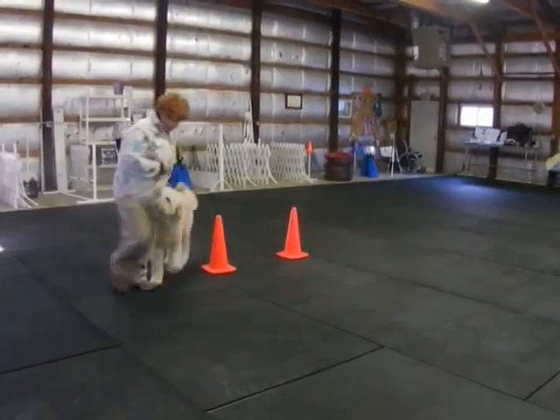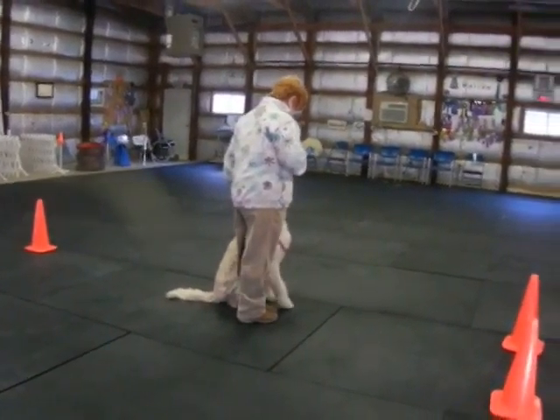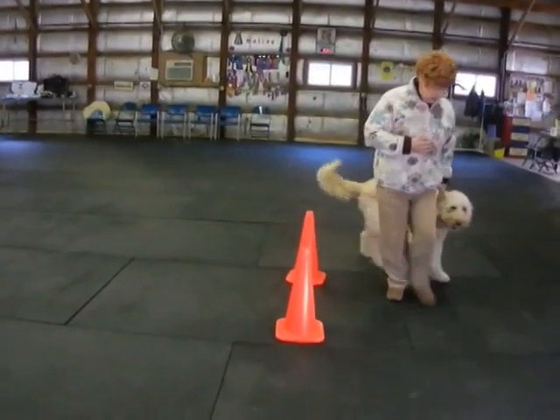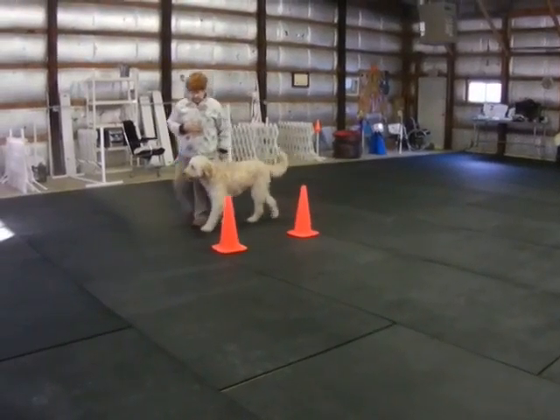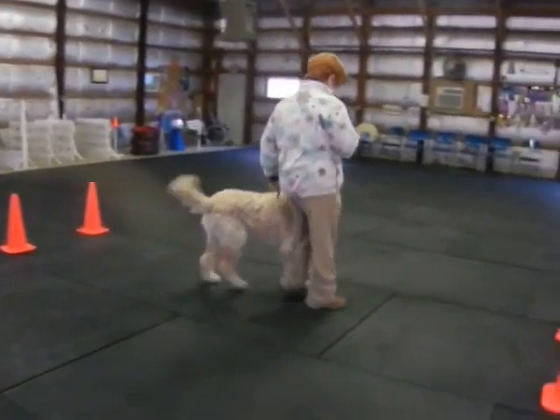Pass the cone. Halt. Hop. Forward. Hop. Hop.